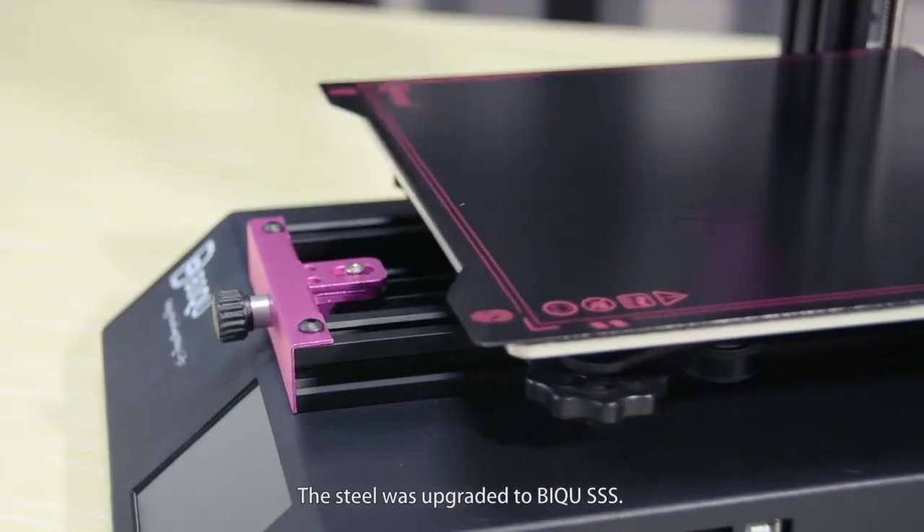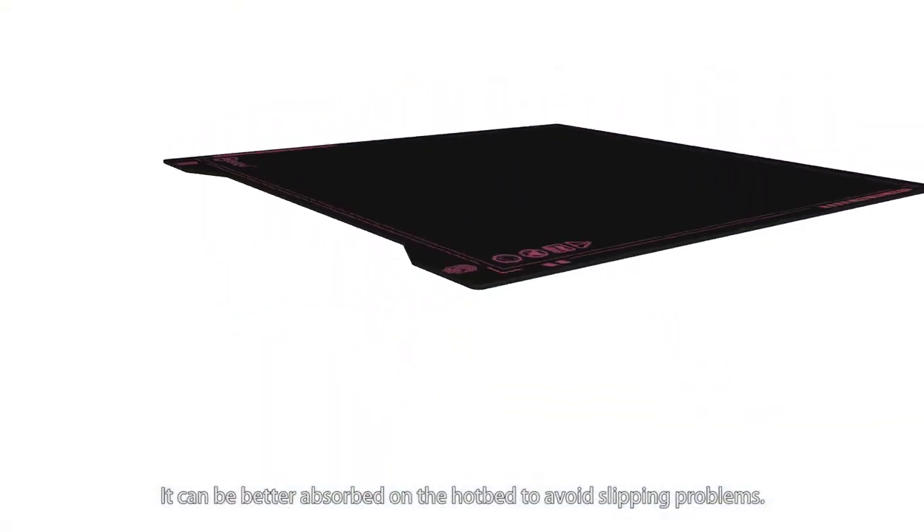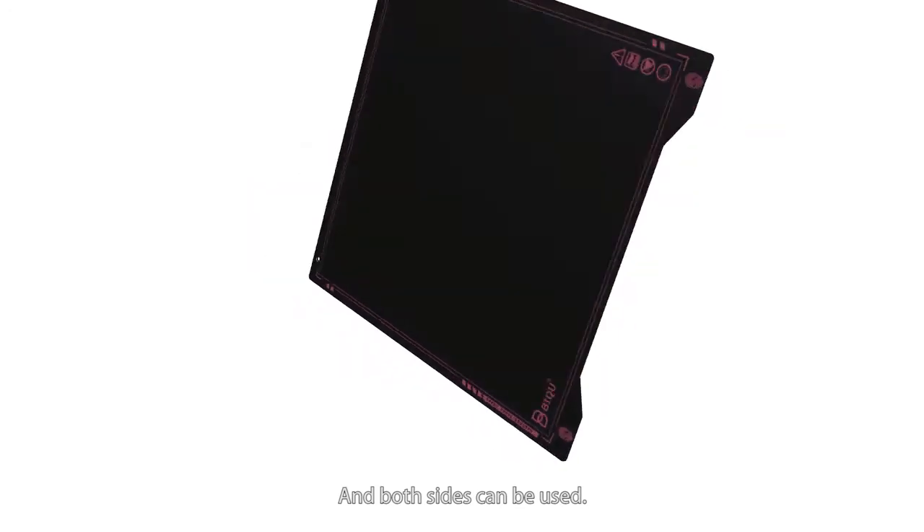The steel was upgraded to BIQU Super Spring Steel. It can be better absorbed on the hotbed to avoid warping problems, and both sides can be used.